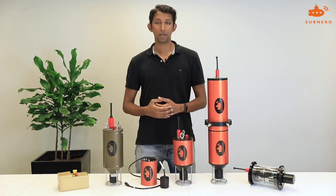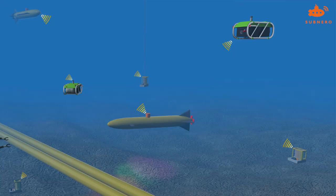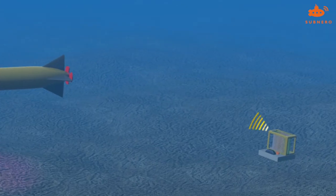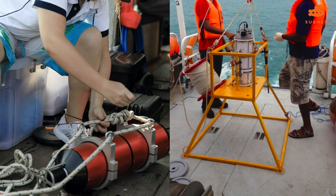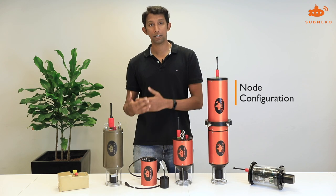Next we have different configurations. Configurations refer to how you deploy your modem. If you want to deploy a sensor underwater along with a modem, that modem is going to need its own power or battery — that's where the node configuration comes in. The node configuration modems can be deployed underwater along with the sensor.